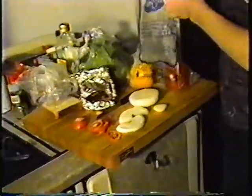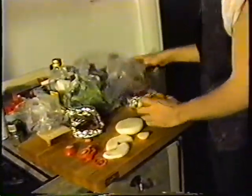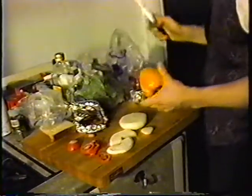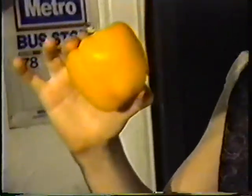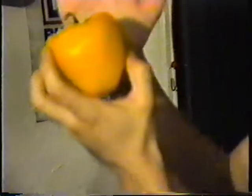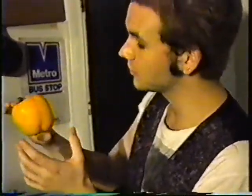Bell peppers — ever wonder how they make yellow bell peppers? These were green ones. Due to modern technology and ways of deploying radiation upon our food, we now have nice glowing yellow golden bell peppers. If we had enough light — or actually if we put it in darkness — you'd probably be able to light up your kitchen with this thing. Isn't that nice?